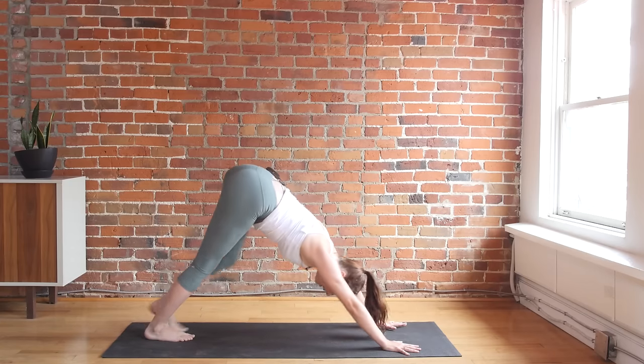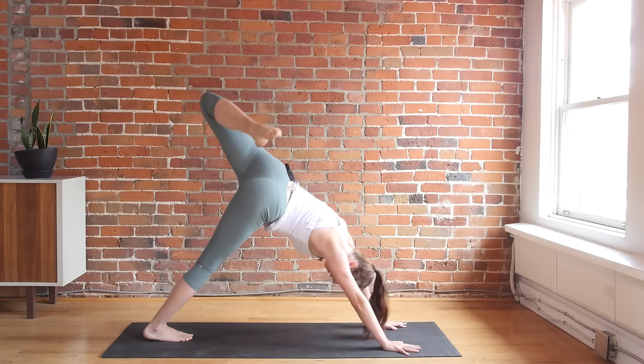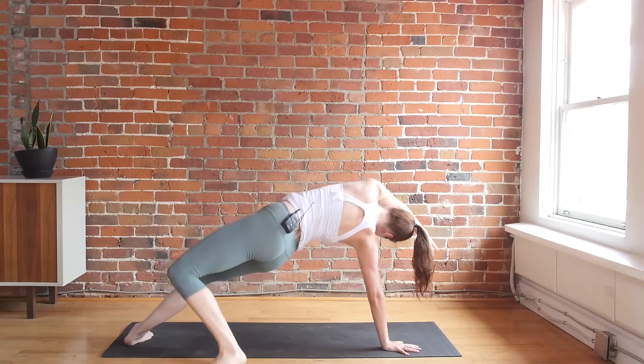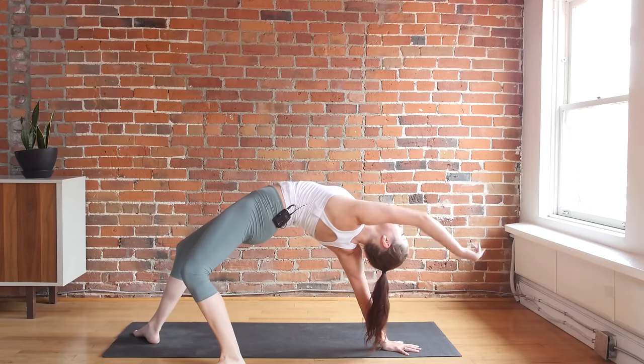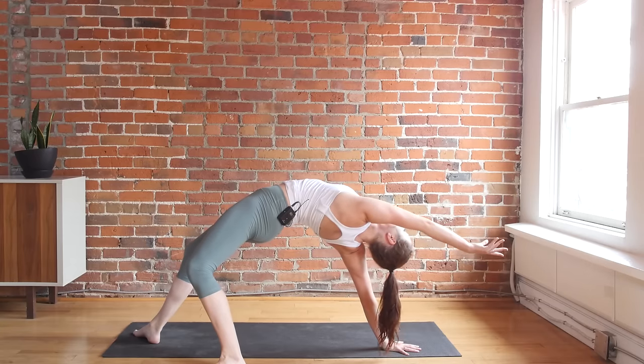Wild thing on the other side — left leg rises, open up your hip, and carefully transition. Left toes go behind you, pushing into both feet. Reach your left arm up and over, keep pushing into your right hand.